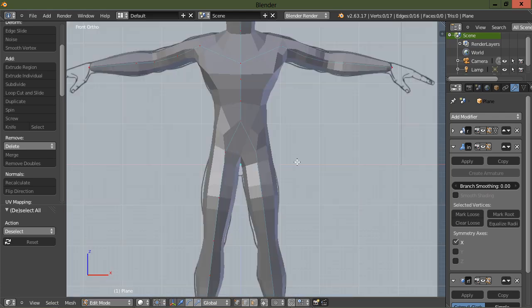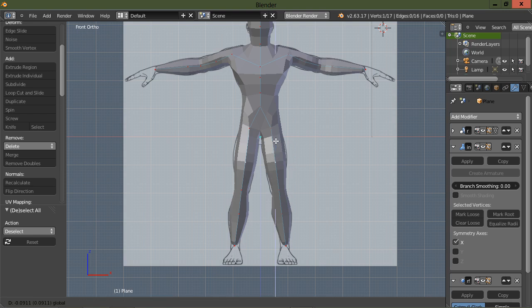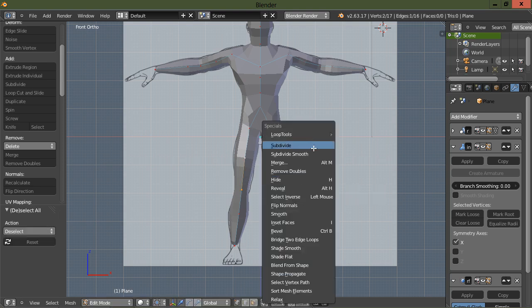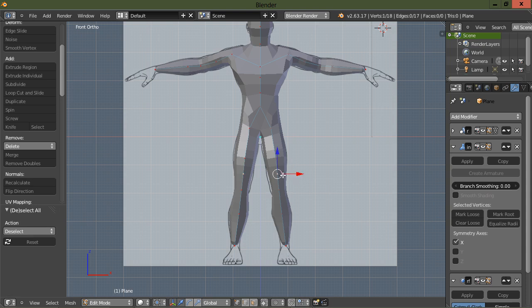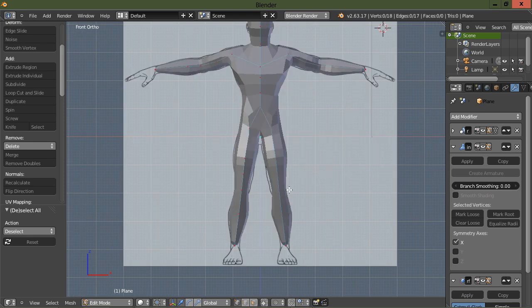Let's see what else we can do. Let's go ahead and try to match these legs up a little bit better. Maybe we can get another subdivision in here — yeah, that'll work. Let's go into the side view and see where we're at, scale it down to get a look, then go back to the front view and scale that back up.